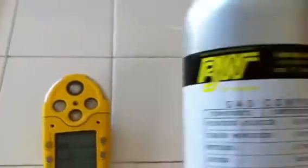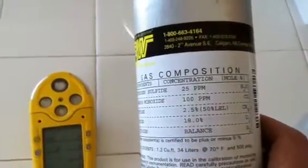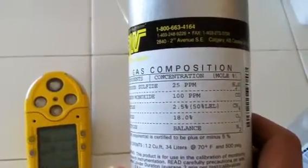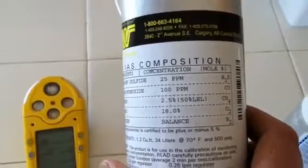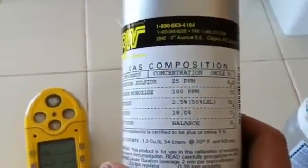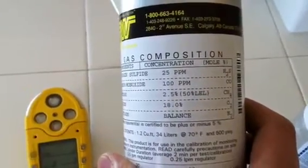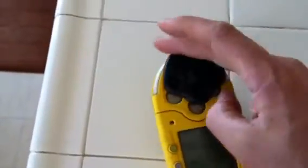This right here is a gas canister for bump testing. It's 25 ppm H2S, 100 ppm carbon dioxide, 50% lower explosive limit for methane, and 18% oxygen. That 18% oxygen would be for testing the O2 sensor, which is disabled on this unit because it does not work.